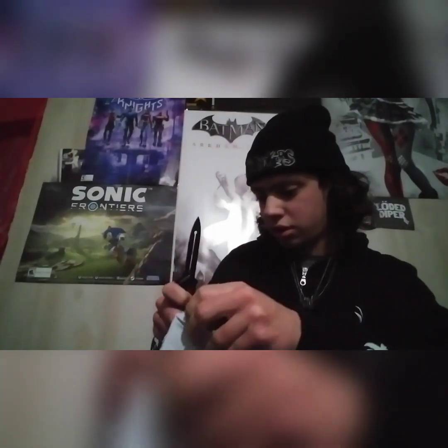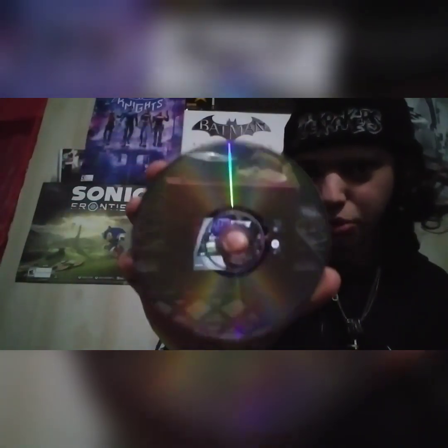They definitely put a good bit of bubble wrap in here. Right off the bat, the case is damaged — you can see right there the case is cracked. I'm going to reach out to them about that. I think it guarantees the item to be in good condition. They actually gave me a manual along with it, even though I only ordered the game and case — so that's cool. The disc looks almost brand new; it's practically a mirror. Other than the case being damaged, it's in good shape.